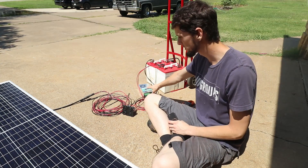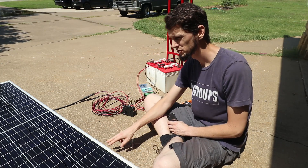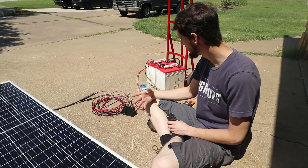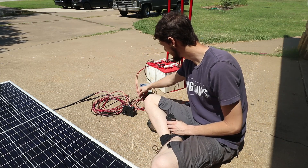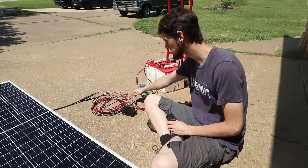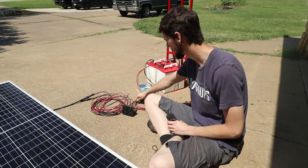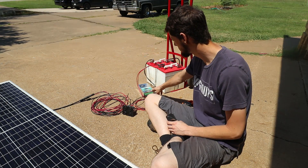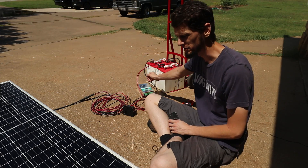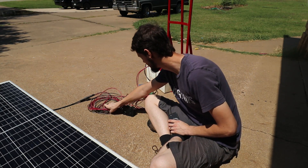We're running at 12 volts. This controller can take up to an 80 volt solar input, so that would be one or two of these panels in series. But you could also run them in parallel — you have two positives and two negatives, so you can run individual cables for two panels straight to the charge controller, and it can handle up to 720 watts output into the batteries.